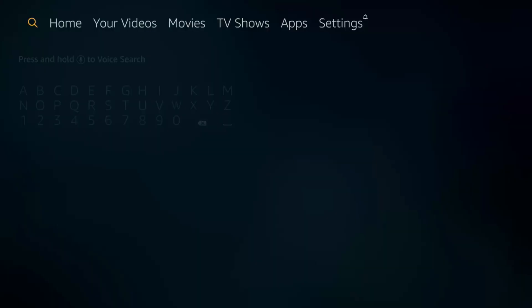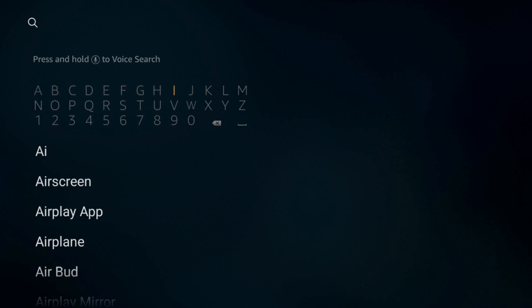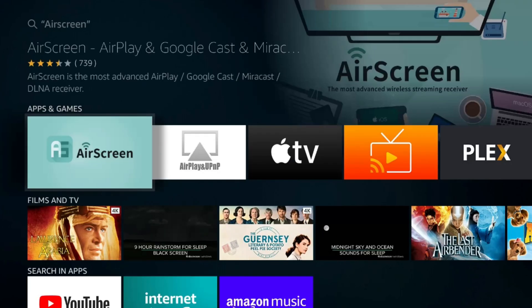To get the Air Screen app, you can use the Fire Stick keyboard search and then just type the first few letters of it and here it is in the list. So now we can click on it and download it to our Fire Stick. I've already downloaded it to mine so I just need to click on it to open it.